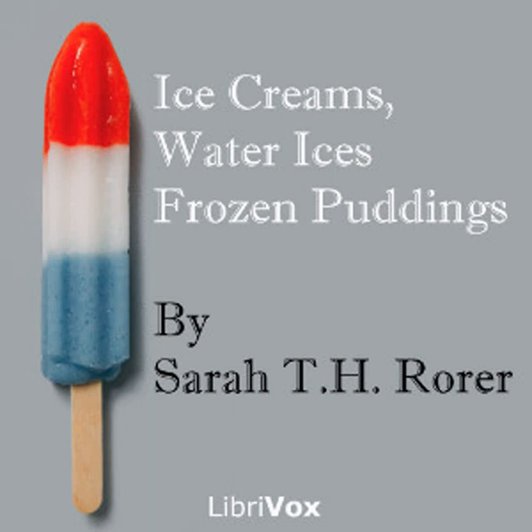This pudding sounds elaborate and troublesome but it is exceedingly palatable and one of the handsomest of all frozen dishes. This will serve 20 persons in ice cream stem dishes, or 24 persons.